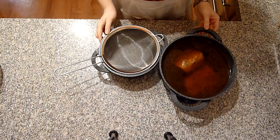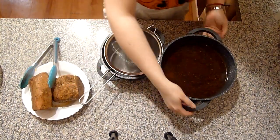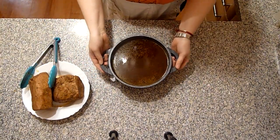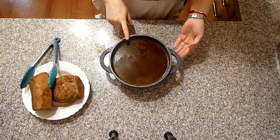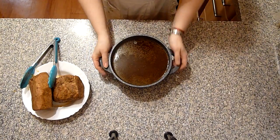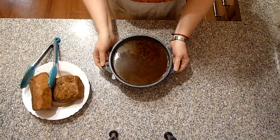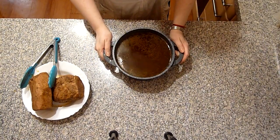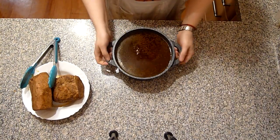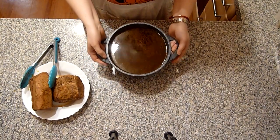Das Fleisch hat bei mir zwei Stunden lang geschmort. Jetzt Fleisch rausholen und die Soße absieben. Daraus jetzt eine Soße machen – es ist mir aber zu viel Soße, deshalb nehme ich nur die Hälfte davon. Den Rest koche ich morgen mit Buchweizen, weil das eine sehr würzige, leckere Brühe ist – zu schade zum Wegwerfen. Und mit der Hälfte davon mache ich die Soße.